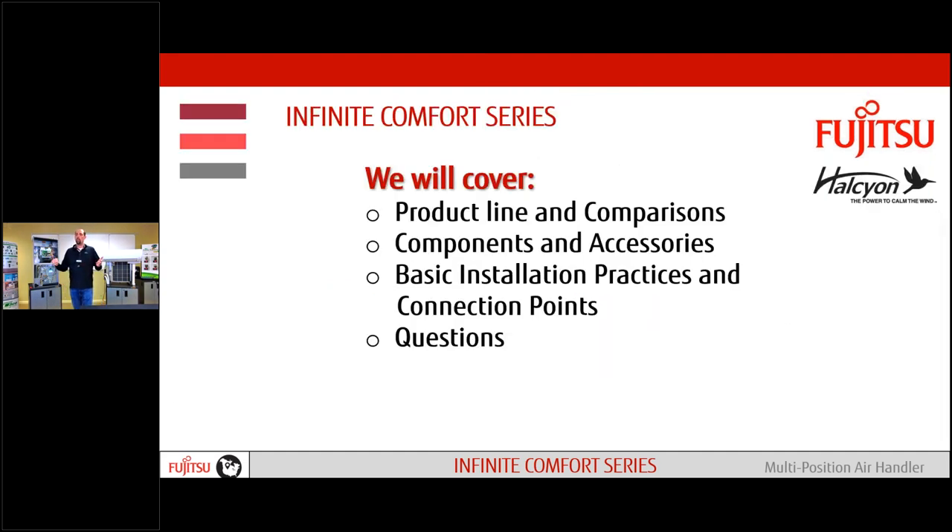Today we're going to cover the product line itself and some comparisons within our competition and the different models we're offering. We have our components and accessories. We're going to go through basic installation practices and connection points, and then we'll finish up with questions. Don't hold the questions off to the end — throw them out throughout. We got Rob Clements here in the background, so we'll go through all of those as we go.